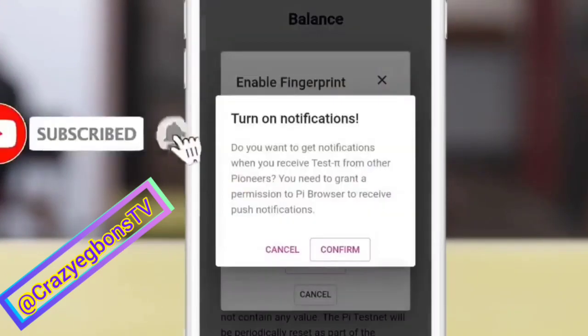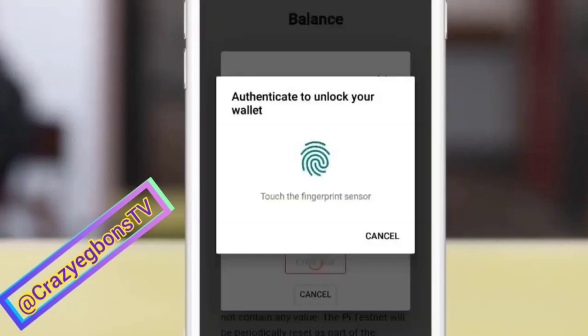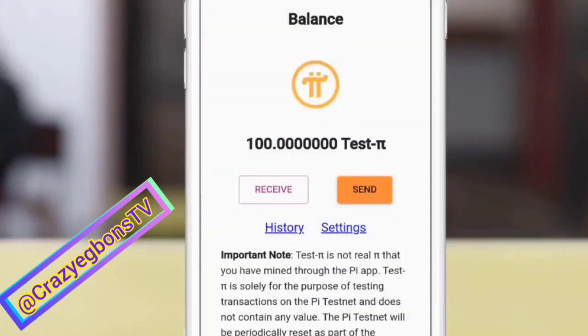Please, if you haven't subscribed, hit the subscribe button. Welcome to the Pi wallet dashboard. You have 100 Pi — this is for test, not for real.